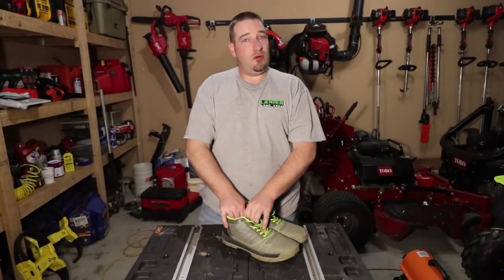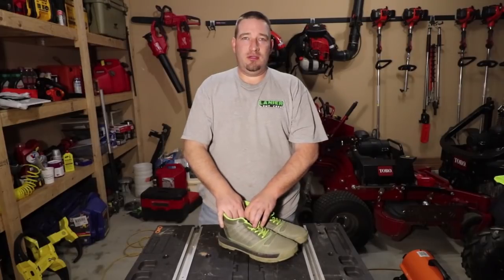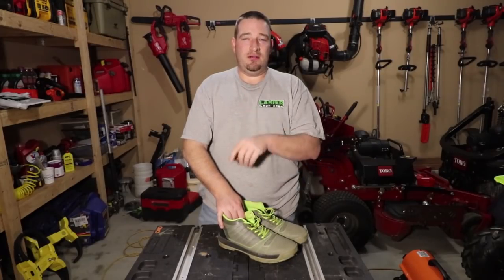What's going on guys? Today we're going to give you the real review of the Cujo Yardwear shoes. Are they worth it? Stay tuned to find out.